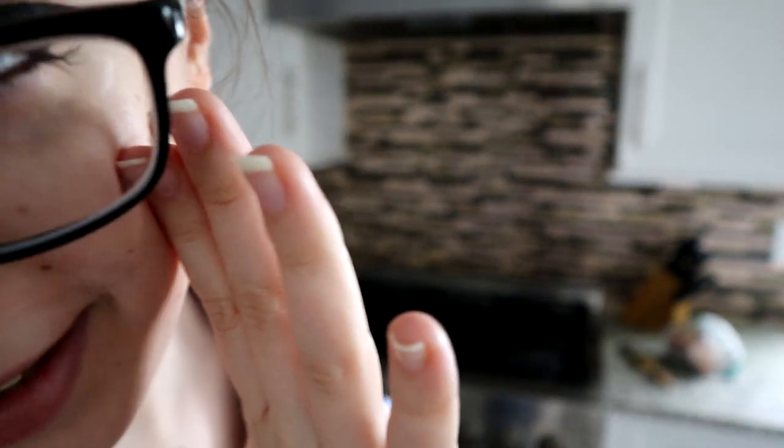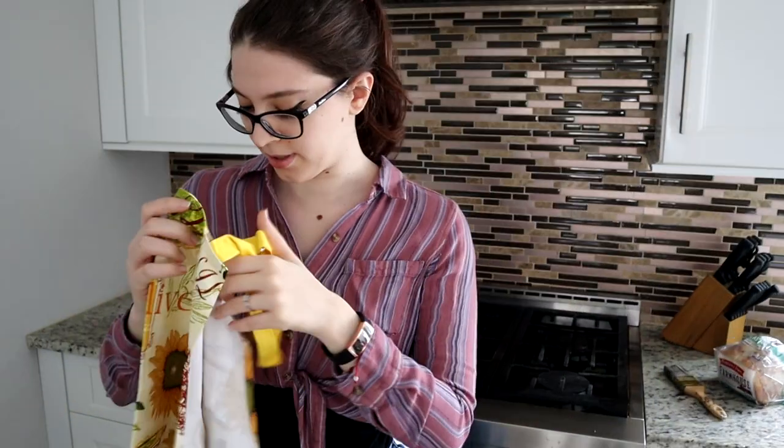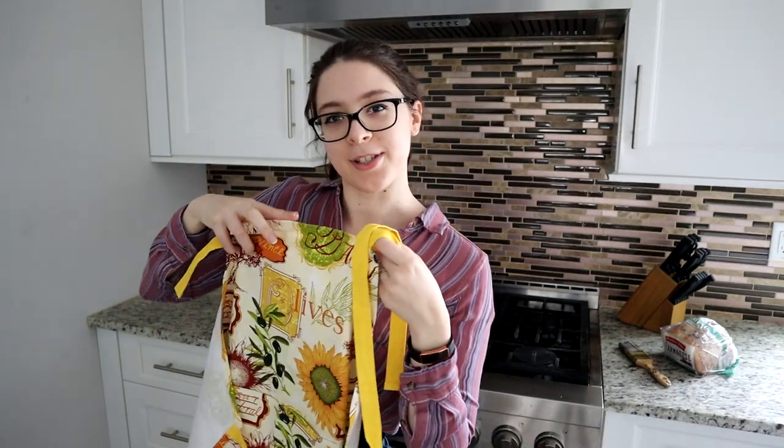I'm not going to lie, my fiancé came up with the name. Thanks, Ryan. Anyway, apron time.